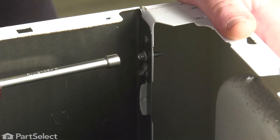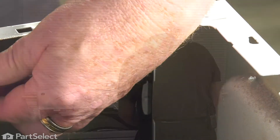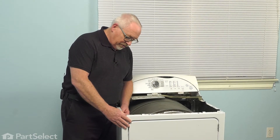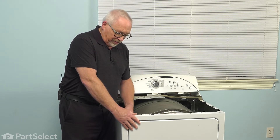So now we're going to release the front panel. To do so, we're going to remove this screw. We now move to the other side and remove that same screw, but we're going to want to hang on to the front, because once the screw is removed, the whole front assembly will be free.